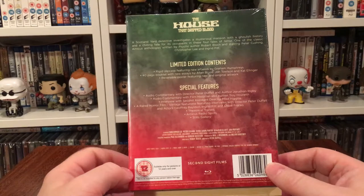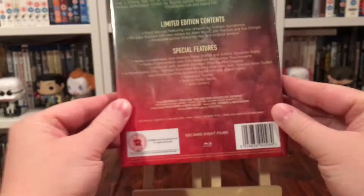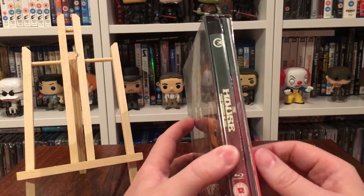I believe it's starring Peter Cushing. I'm not going to talk about the film — if you want to read the synopsis, there you go. For the Blu-ray, you get a limited edition release. Let's move that out of the way.